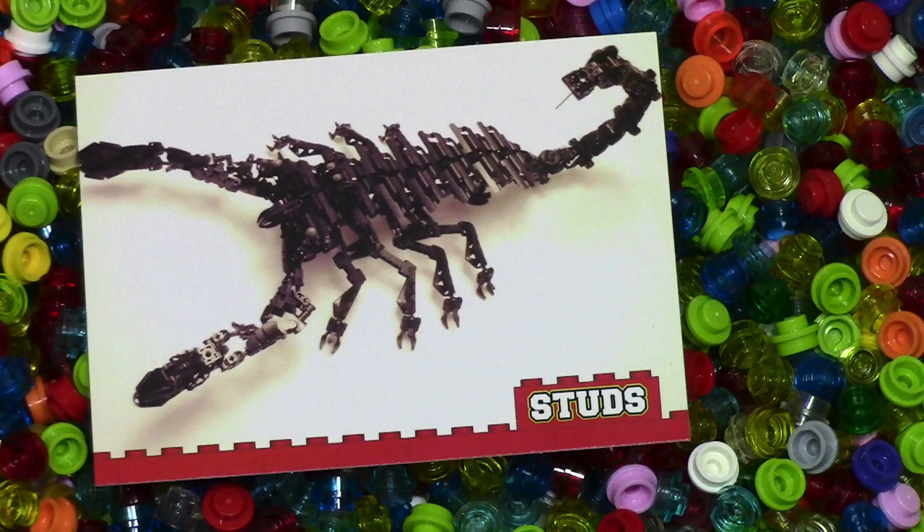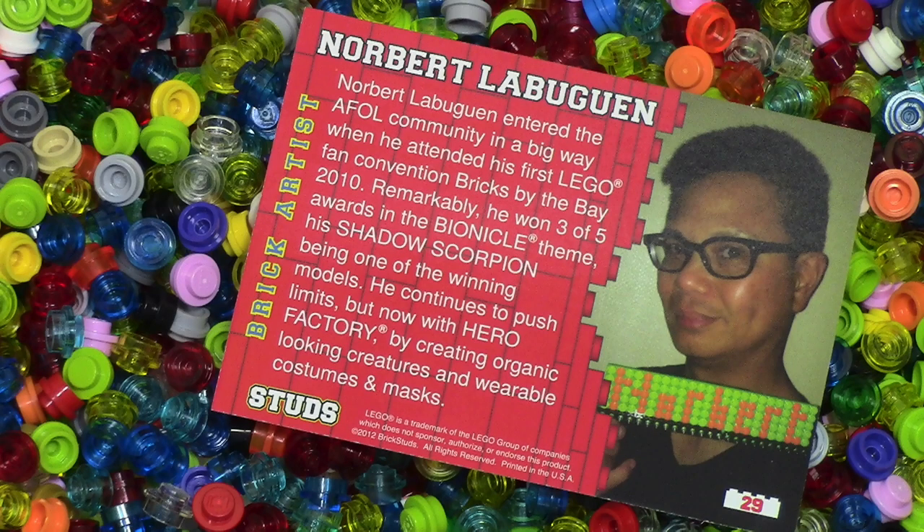This next card here is a scorpion. It's kind of creepy looking. The builder did an excellent job with their part selection and things like that, but I'm just not really a fan of insects. On the back, his name is Norbert, and you can just kind of read his profile.